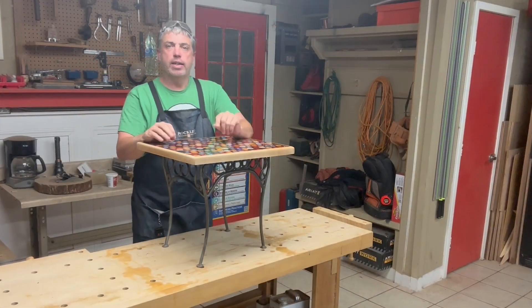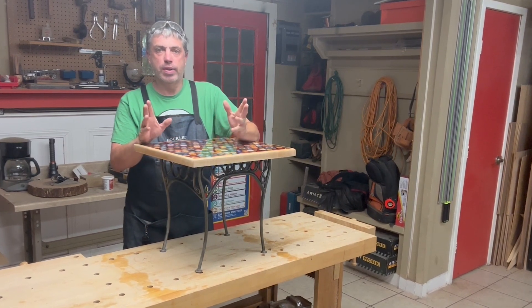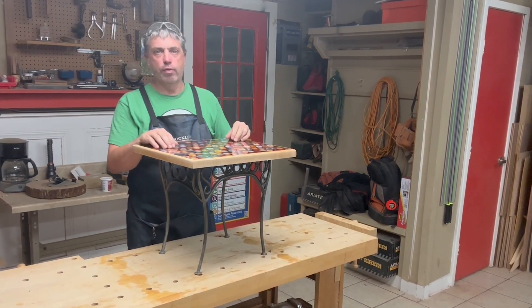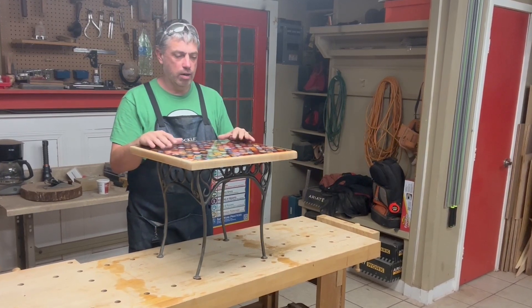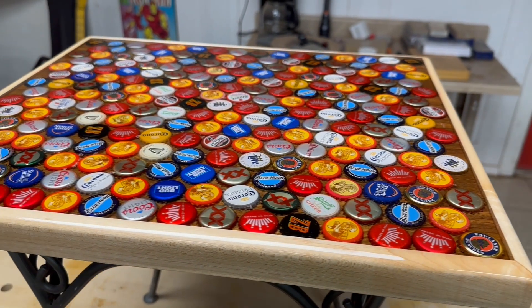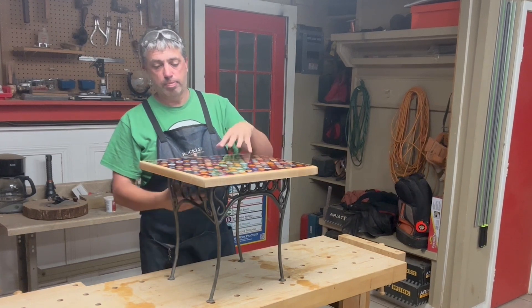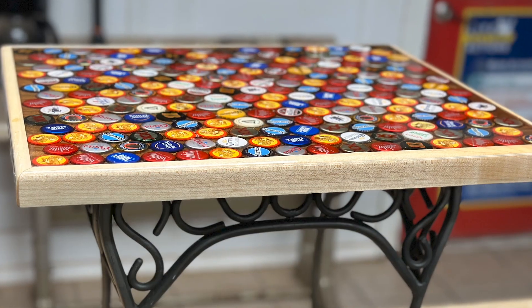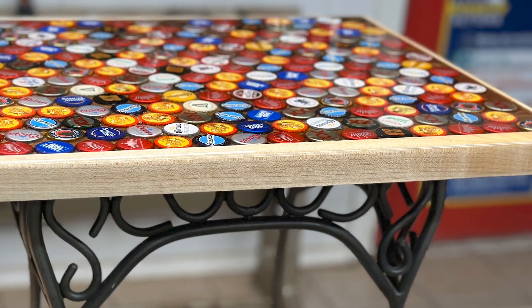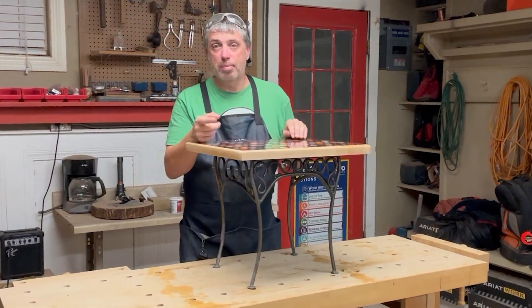I've been wanting to get into epoxy pour type projects — it seems to be the thing these days. I was looking for a fairly easy project just to get my feet wet, and this is what I came up with. It was a lot of fun; it's more like a weekend project. There's really not a whole lot of woodworking involved — it's this piece of plywood that I put everything on, and this little frame I made out of maple is really the only real woodworking.